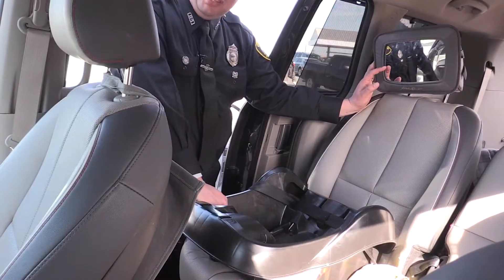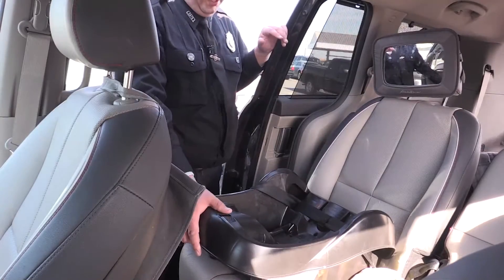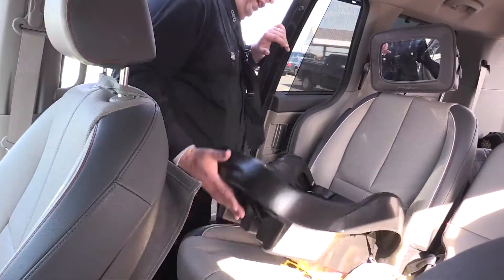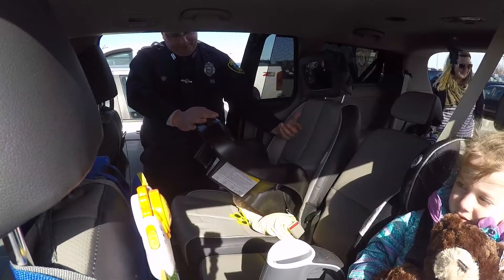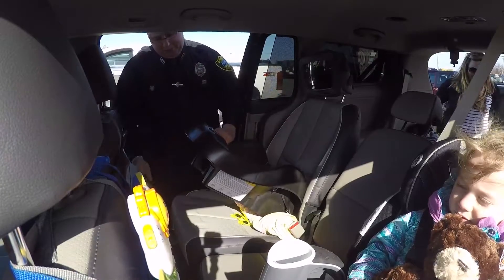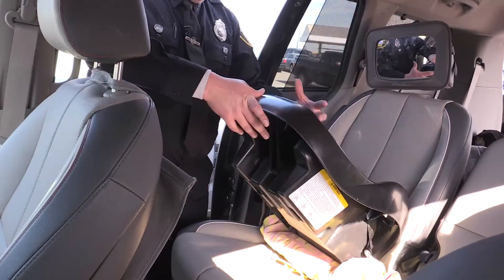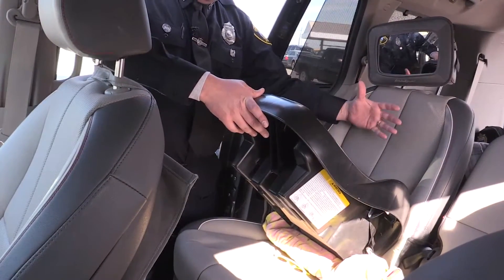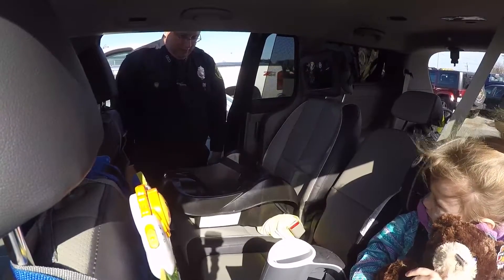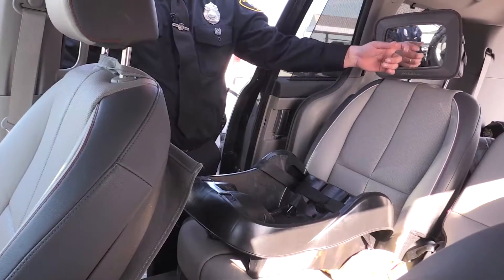The third issue is that we have this mirror here — we don't want these things here. The reason is that in a crash, these seats are designed to be loose up front, to dip down and come back like this. If you've ever seen video footage of an infant seat in a crash, the seat goes down and the seat comes up. The baby stays belted in, but the arms will move out and the head might move out slightly, hitting the mirror — and that's not what we want.